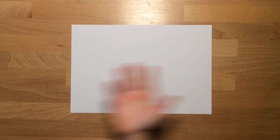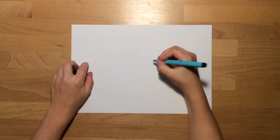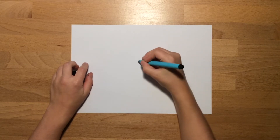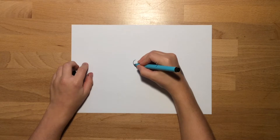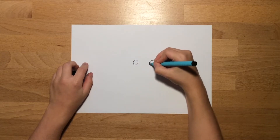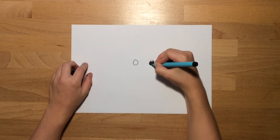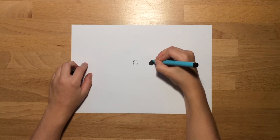Hey guys, today I'm going to be teaching you how to draw the Joker. So without further to do, let's get into it. Start off in the middle of your page with two circles — these are going to be for the eyes. Draw them very neatly and then color them in black, just like I'm doing in the video.